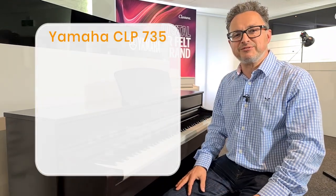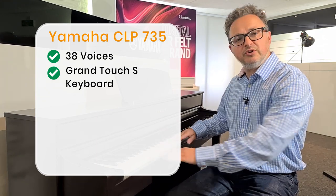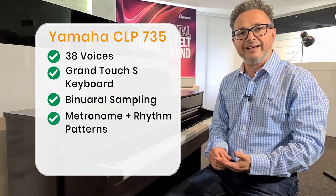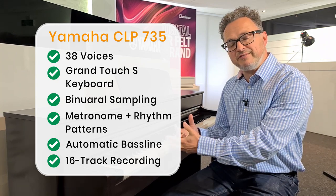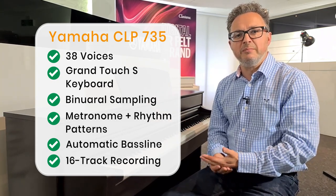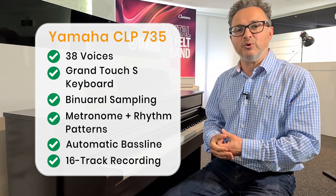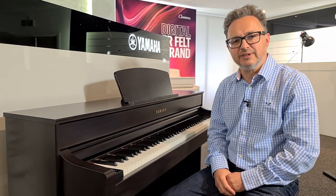So the Yamaha CLP735 has some great features: 38 voices to choose from, the Grand Touch S keyboard with synthetic ebony and ivory key tops, binaural sampling for headphone use so it really feels like playing an acoustic piano, the metronome and rhythm patterns to play along with, bass lines for extra fun, and a recording feature where you can record up to 16 tracks — either as a MIDI file for composition programs or as audio to burn onto a CD. Click on the link below to go straight to our website, and if you want to know about the CLP745 above this model, click the link below to see how it varies. I hope you found this video useful. I'm David Cooper from ePianos — check out our website.